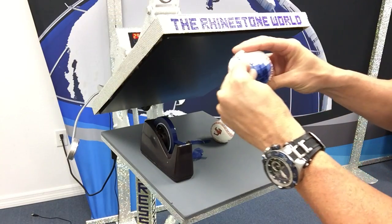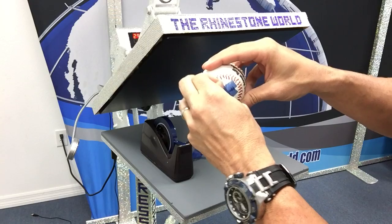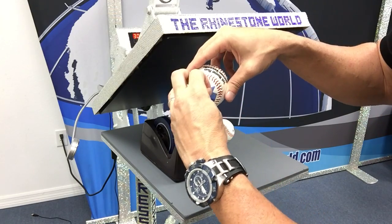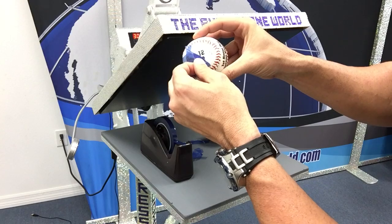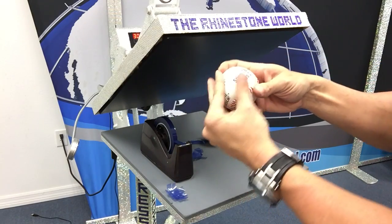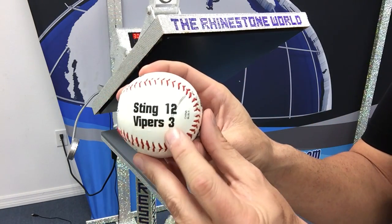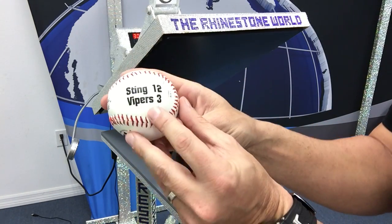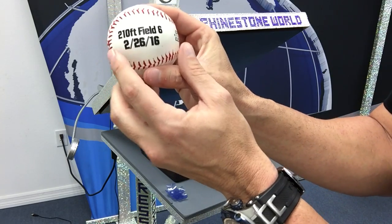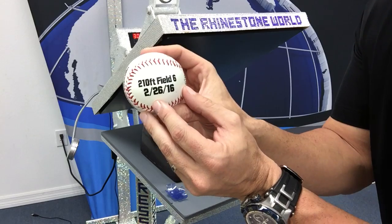Got that part done. Let's peel the heat tape off — and remember, this is not regular tape, this is actual heat tape made to withstand the heat of the press. And there we go: Sting 12, Vipers 3, First Home Run, Jackson Vasallo, 210 feet, Field 6, February 26, 2016.